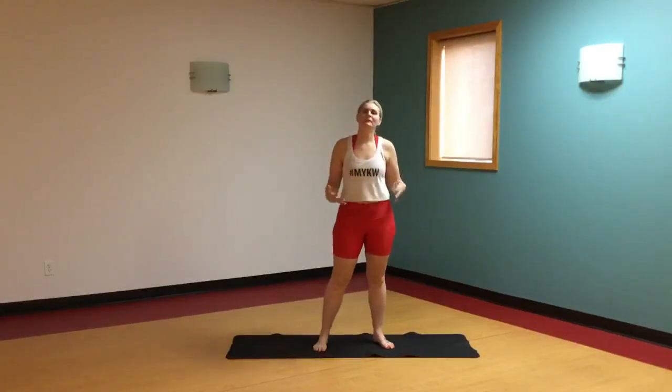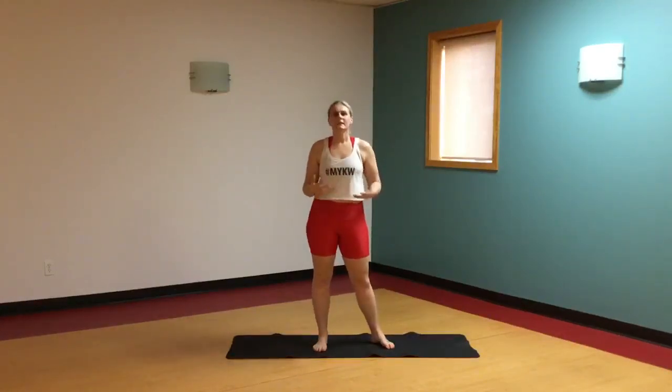Thanks for stopping by. I'm Rebecca from Midtown Yoga Kitchen in Waterloo. Today I'm going to show you how to do a mountain climber. We start this movement off from a high plank position and it's really great for cardio.